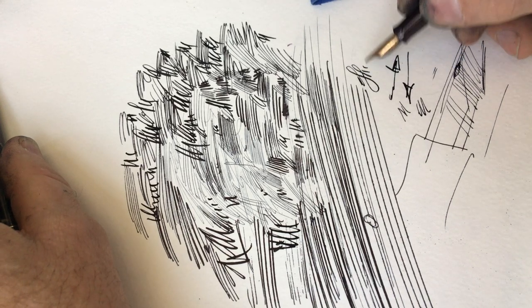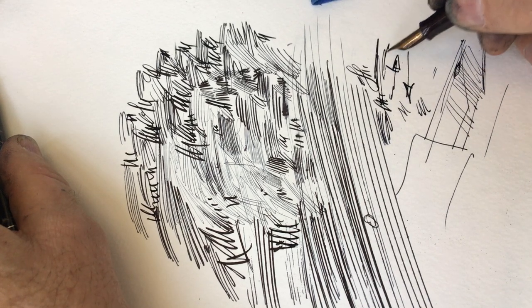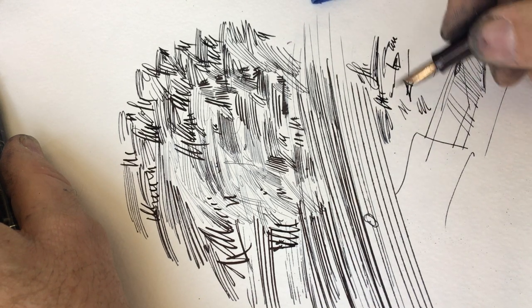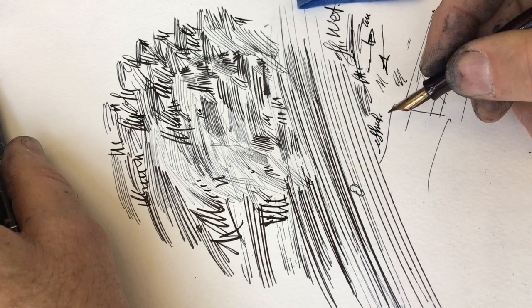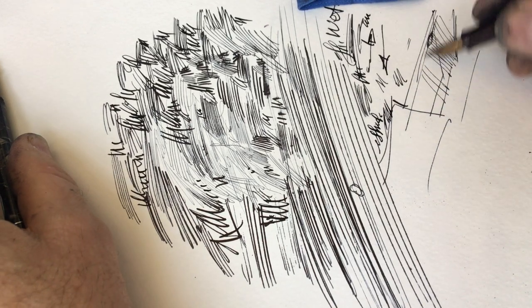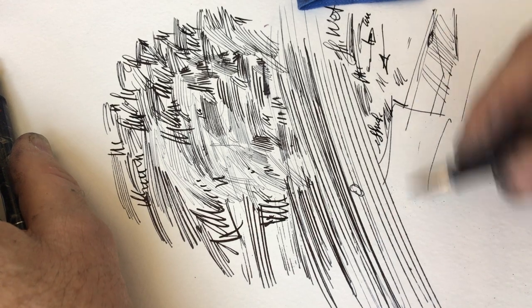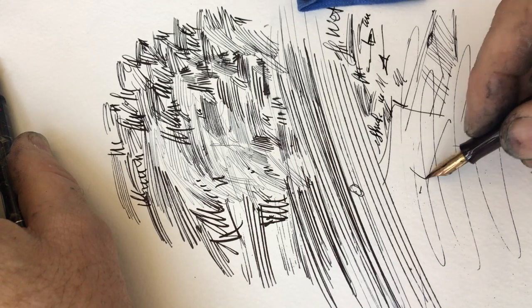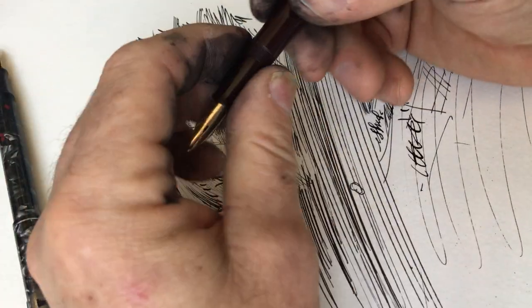Sometimes people want the flow to be wetter and faster because they draw or write really, really fast. Other people, if it was set to be wet — we'll just call it that — and you write really, really slow, you're putting down more ink than you really want, and it's going to take a long time for it to dry. If you arrange the nib and feed so it doesn't write wet but doesn't write dry, doesn't skip, but doesn't put down more ink than you want — if I suddenly start drawing with it, I may end up causing it to skip. So it is this little tweaking back and forth that has to be done to make it work.